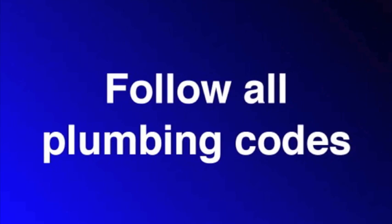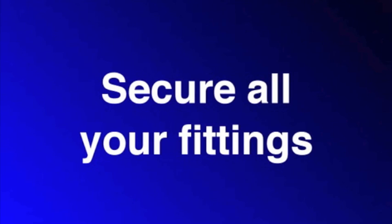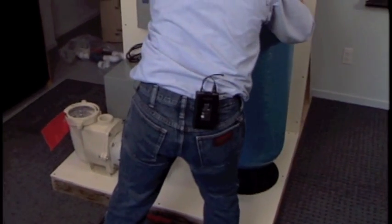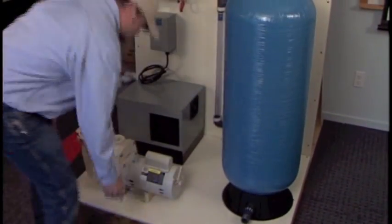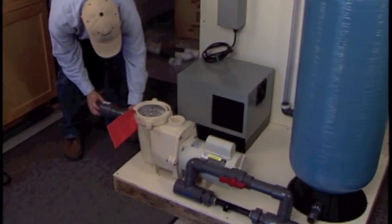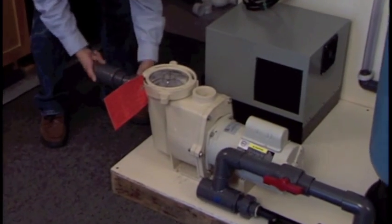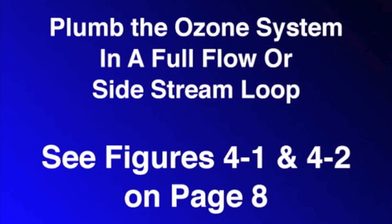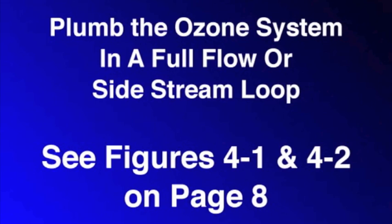Now we're on page seven: installing the plumbing. There are three things to remember. First, follow all plumbing codes. Secondly, secure all your fittings — make sure they're tight. And third, remember that the more unions and isolation valves you use, the easier it's going to be to maintain your system later. Arrange the booster pump, injector, and contact vessel, but don't permanently secure the booster pump or contact vessel to the equipment pad yet. First, dry fit the plumbing. Make certain that everything fits before you secure those two items, and make sure you follow all local plumbing codes. Plumb the ozone system in a full flow or in a sidestream loop.